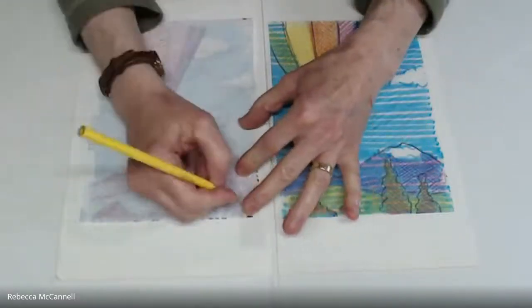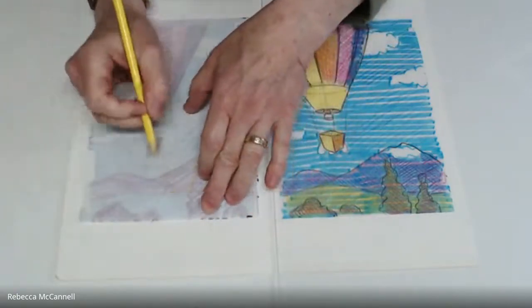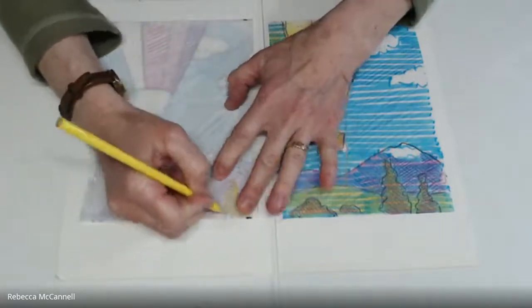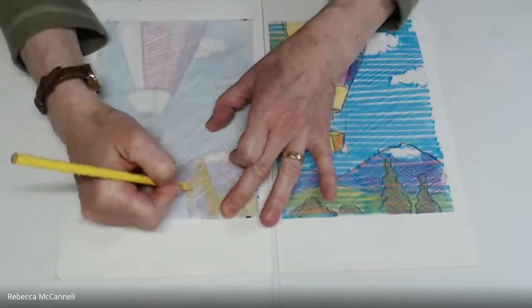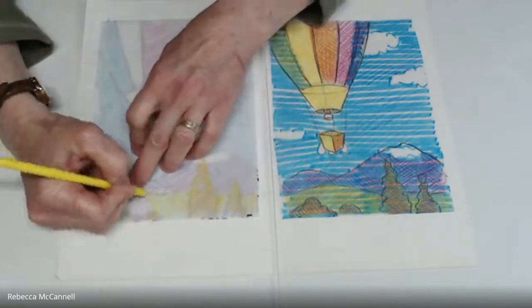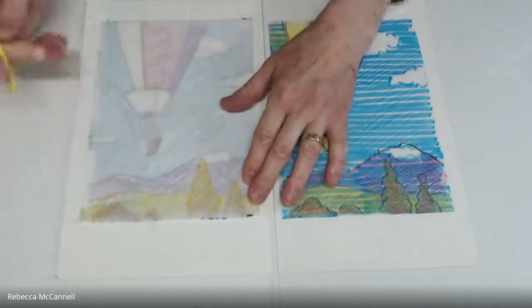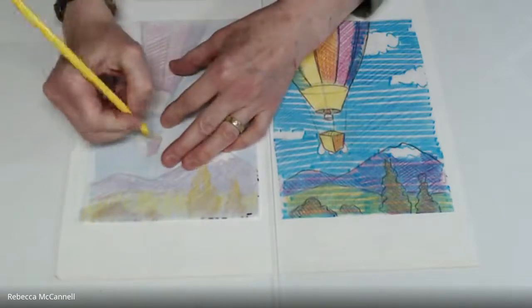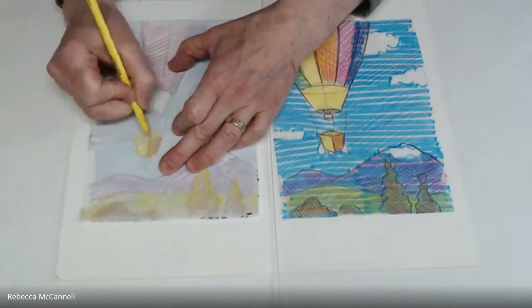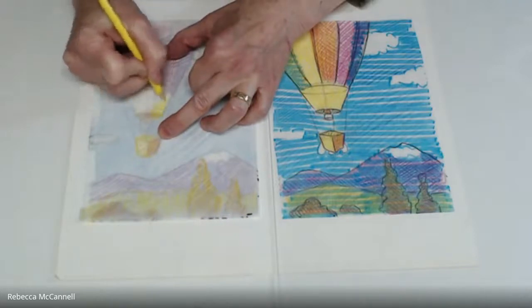For the yellow areas, it will be printed on the trees in the foreground, on the meadow in the mid-ground, and in the hot air balloon as well. Let's go a little brighter with the yellow — it tends not to show up as well as the other colors. If you have access to a light table, that makes seeing the colors easier. You can also hold your tracing paper up to a window and see the light shining through to see how colors will mix. The whole basket shape will be yellow, and I'm also adding yellow to the flame.